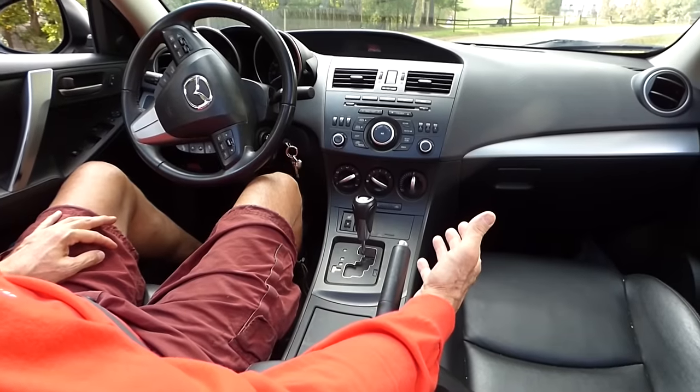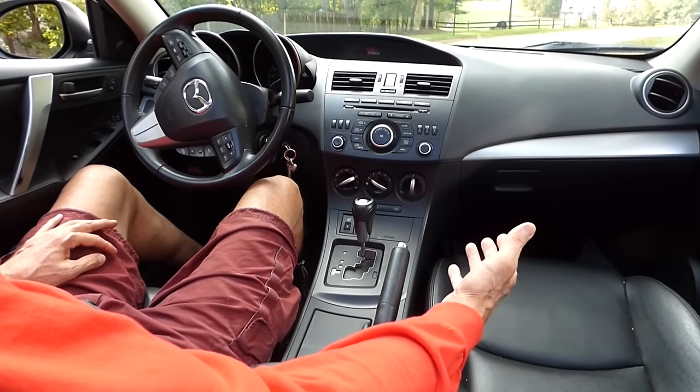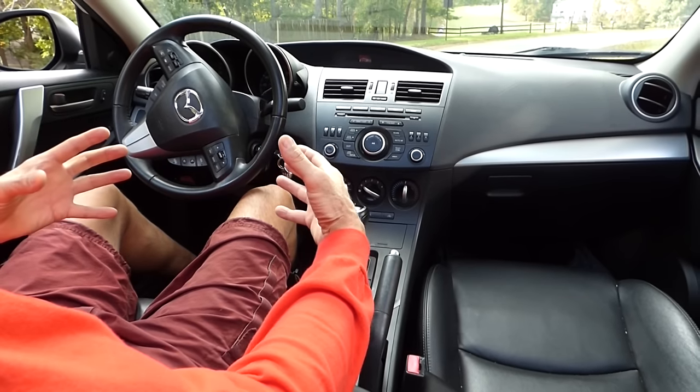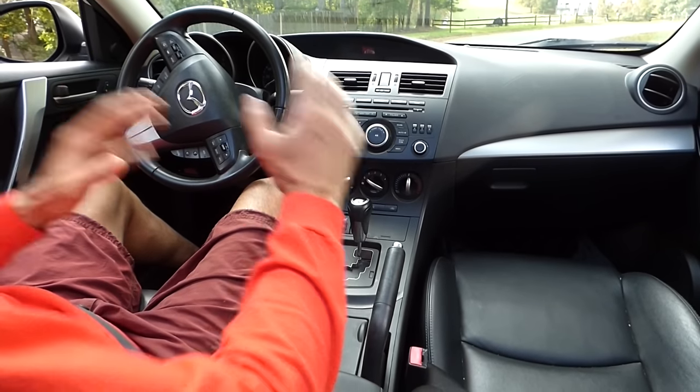There are two ways to properly park your car. I'll show you my preferred method and then I'll show you a simpler method. They both work, but I want to make sure that the brakes are holding the car and not the transmission — that's why I do this first example.